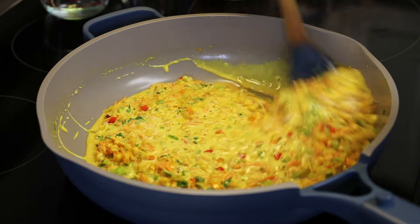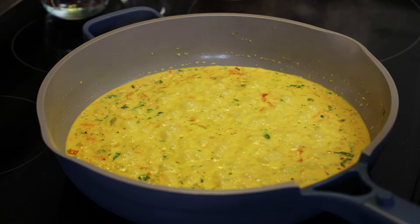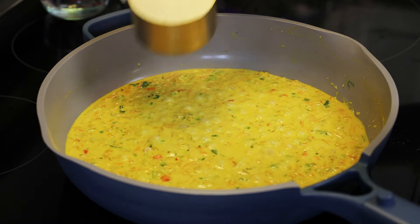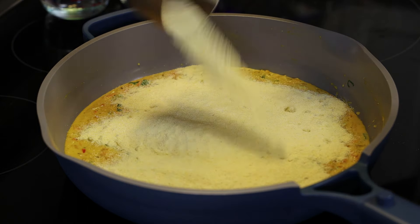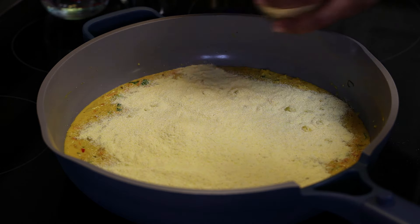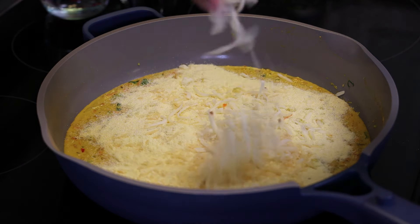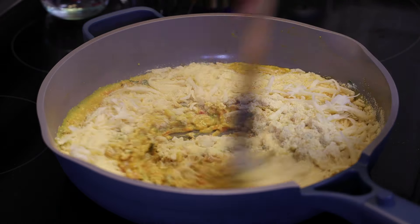At this point, taste the mixture and make sure it's really flavorful. If it has a little extra salt, don't worry because the cornmeal will absorb any extra salt — so you want to salt it on the heavier side so the corn itself tastes really yummy. Now add in the cornmeal, parmesan cheese, and some regular cheese — I like using pepper jack here.